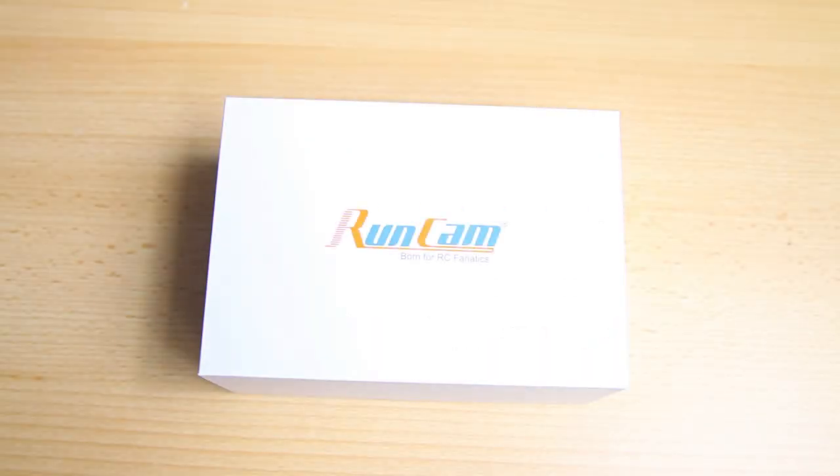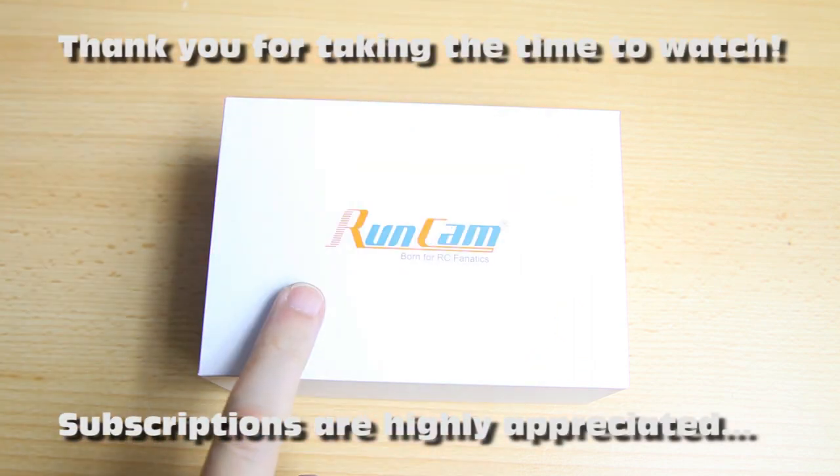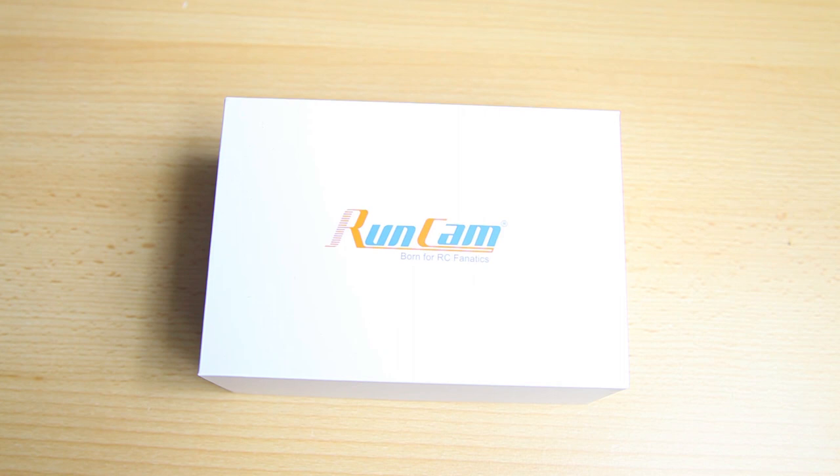Ladies and gentlemen, welcome to the DutchRC channel. Thank you very much for tuning in. I got a box from Runcam, and as you've seen in the title, this video is about a new action camera from Runcam — the Runcam 2 4K.